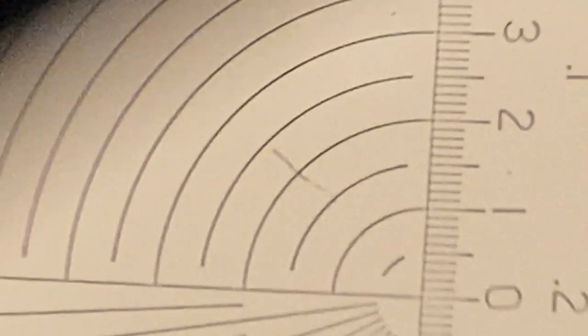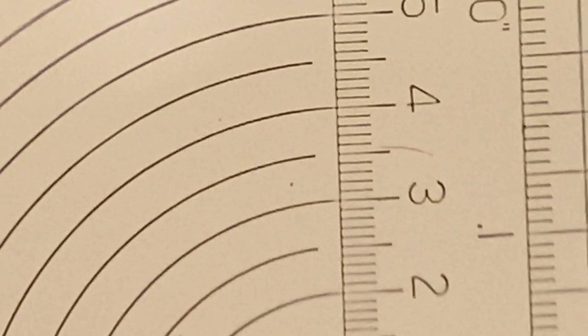We'll zoom in on it. Let's go and do some zooming. You can see the gauge, and that's a tenth of a millimeter.